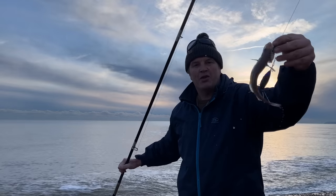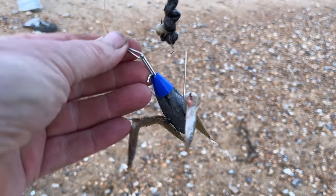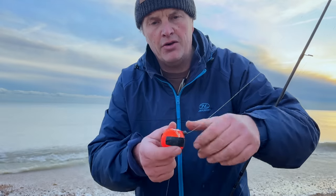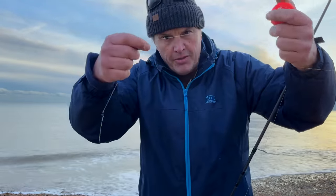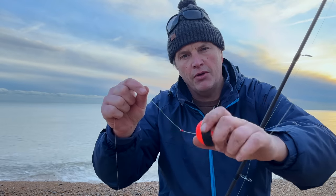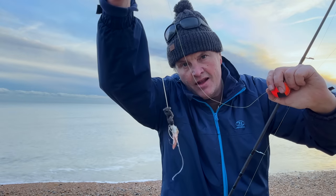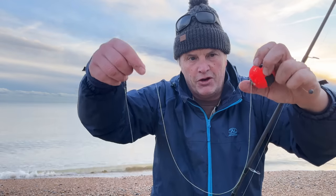There we go! So I'm going to give it a go. We've got the setup here which is just the braid onto a little bit of fluorocarbon, a weighted float - I always use these weighted floats, a lot better - and then this will be just above the surface. See if it fights any better on the float.